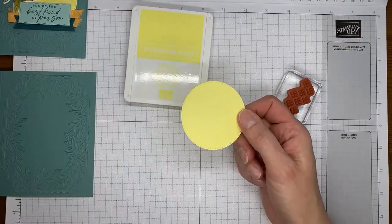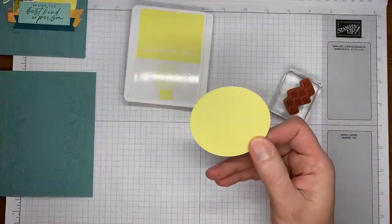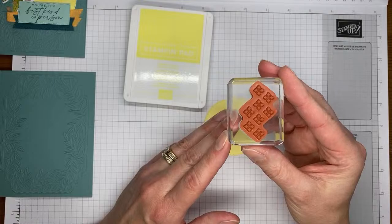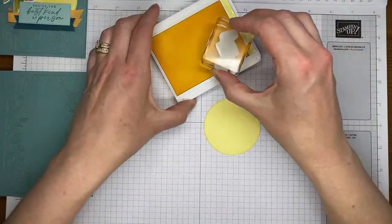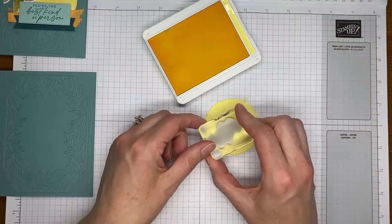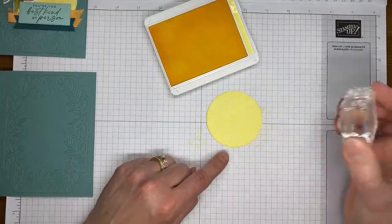Ahead of time I cut a piece of Lemon Lolly cardstock with the second largest circle die from the Stylish Shapes dies — that set is carrying forward into the next annual catalog, which I'm happy about. Then I used the little dots image and Lemon Lolly ink to stamp it randomly across this panel of cardstock. It doesn't need to be lined up in any particular way — anywhere I saw something that looked unstamped, I just stuck a little image on it and called it good.